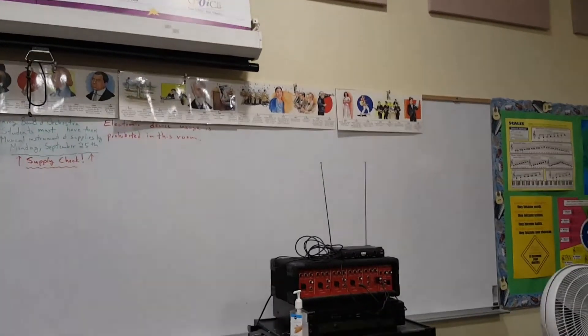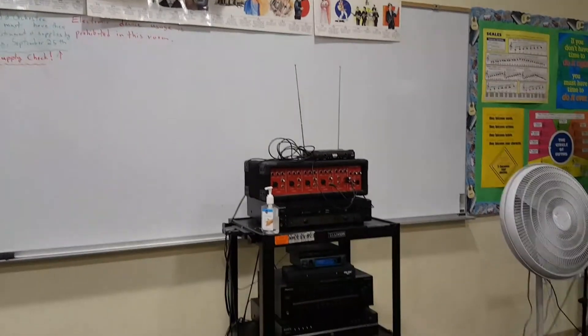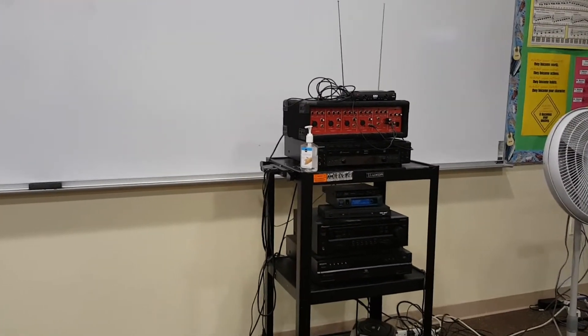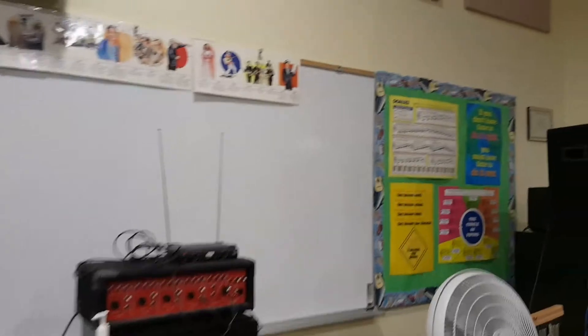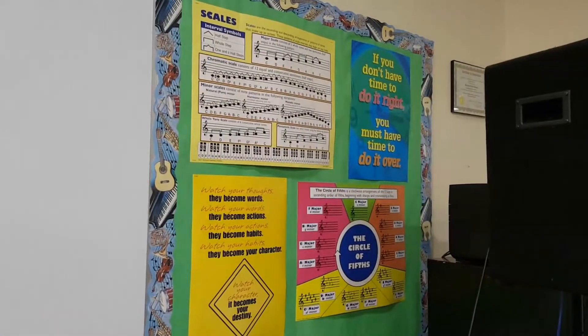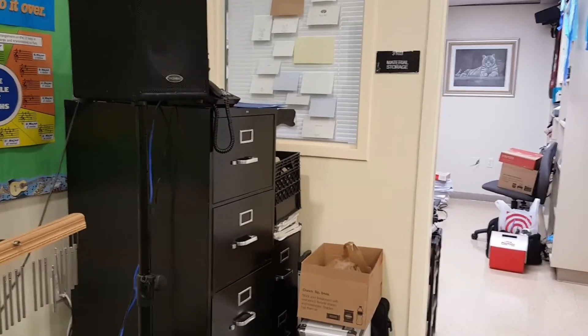Below the board there's my sound system — I use a microphone when I teach because the band can be very noisy. Off to the right are some simple posters and my filing cabinets.